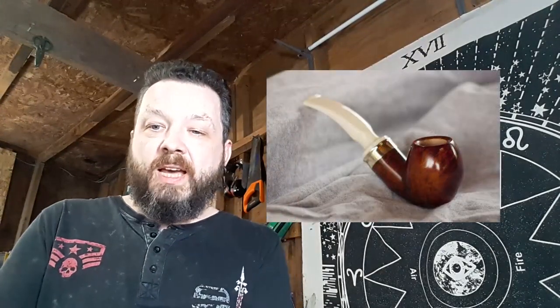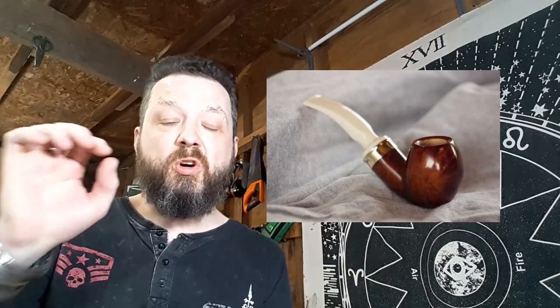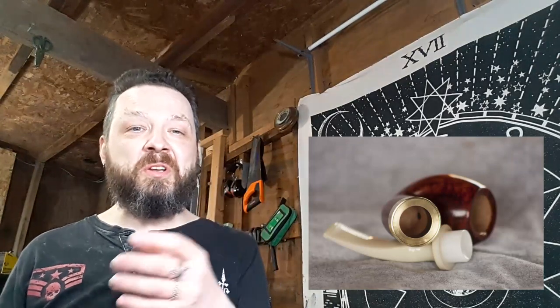This next one is a bent egg reverse calabash. Just like Phil showing off some more skills there. A little bit difficult to see, but it looks like probably a tight shank-bowl transition. We've got the brass detail at the end. You can see inside the reverse calabash on that second photograph. And a slightly fancy acrylic stem. I didn't actually know - it was only when I was looking through some pictures on his website that I saw he'd done a reverse calabash.